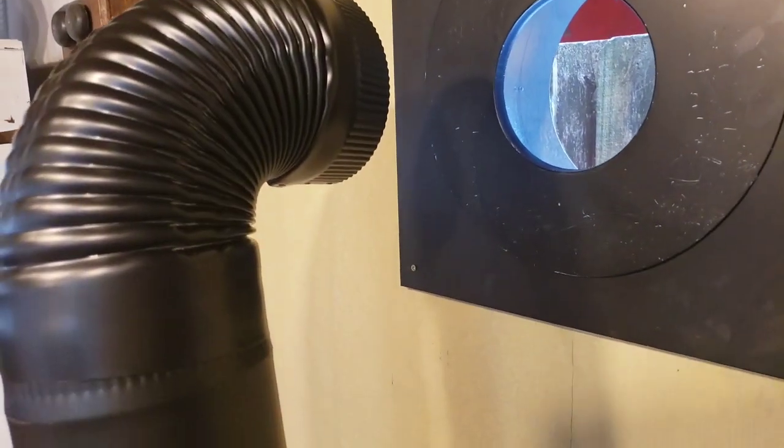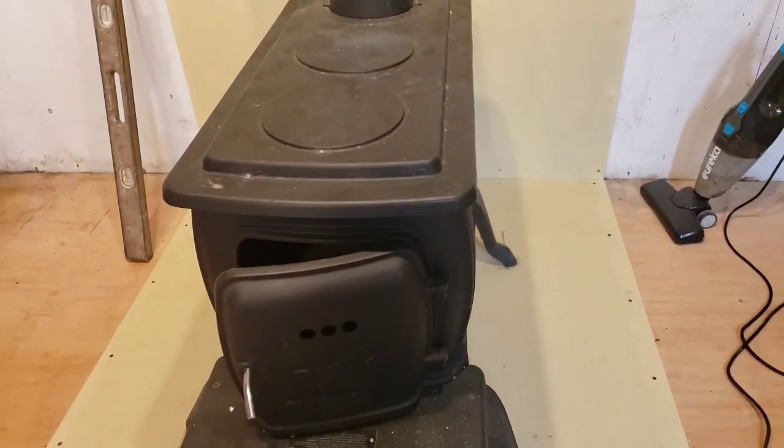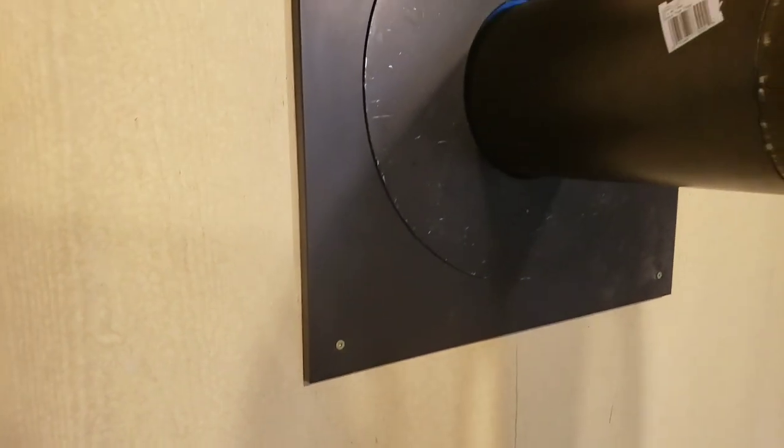Now you can see it is almost all hooked up and I'm extremely excited at this point. Everything is connected to the stove — well, almost connected but not to the actual wall yet. You'll see as we go along how everything is completely done. You're going to notice a little gap at the top where you can see daylight coming through, and I'm going to show you what we did to fix that problem. The cement board at the back is quite thick — that acts as an insulator, both on the back wall and on the floor where the wood stove is resting.